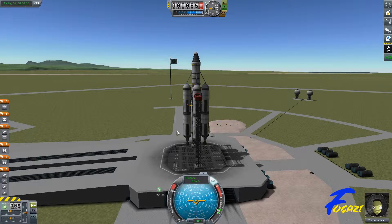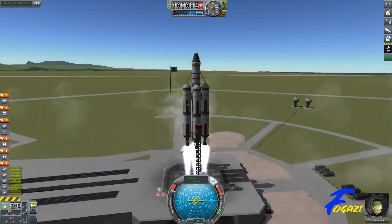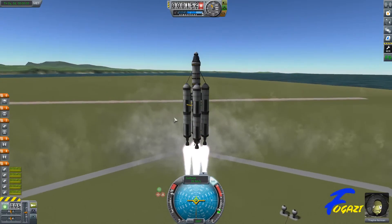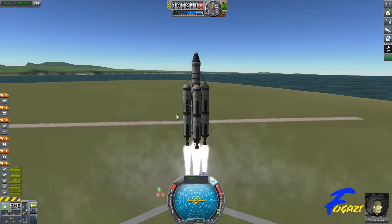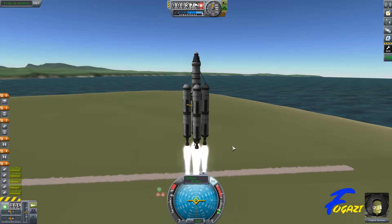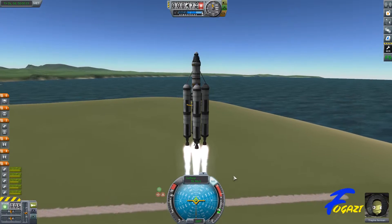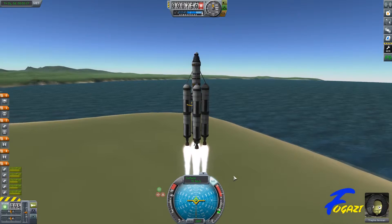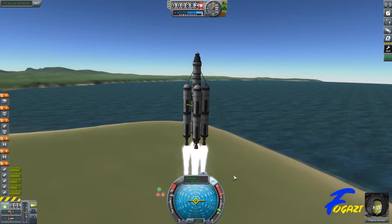Same rocket, full throttle, launch. Same again — I'm just going to throttle back a bit, I don't need to go so fast. When we hit about 100 metres per second I'm going to start tilting to the east, about 10 degrees.